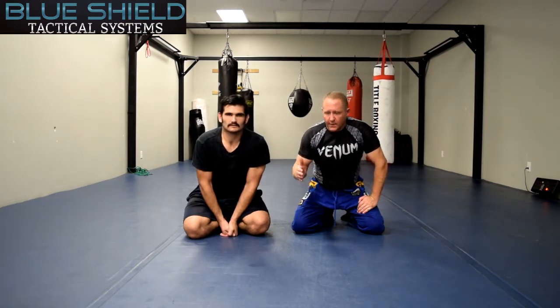Hey guys, Ray Beshears here with Blue Shield Tactical Systems. Today I'm going to be showing from an officer standpoint being on the bottom. It's never a place a police officer wants to be, but we'll go over a way to get out.